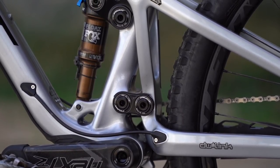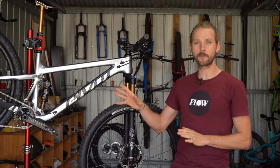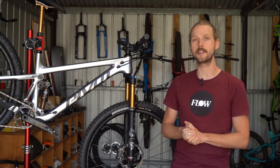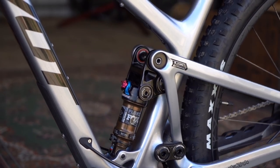Joining the swing arm to the mainframe is a DW Link suspension design. The two links are manufactured from cold-forged 7000 series alloy and feature big pivot bolts and large diameter Enduro Max bearings.